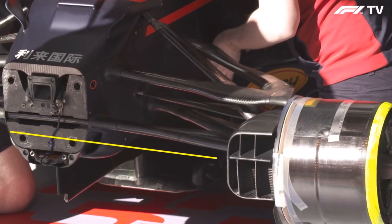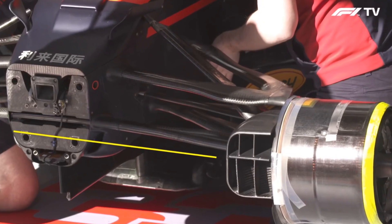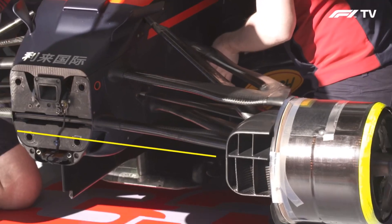Take a look at this, Sam. Tell us what we're seeing here. Well, what we've got looking at here is the front end of the Red Bull.